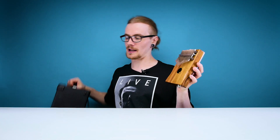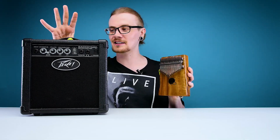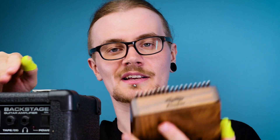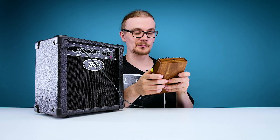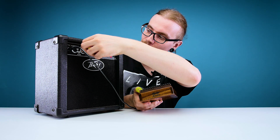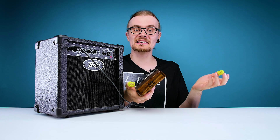Let's plug this little guy into an amplifier. I've gotten the thumb guard stuck under the strip. Because nothing says rock and roll more than playing a kalimba through an amp. Plug this into the input here and straight into the kalimba. So this is how it sounds without the amp. Now let's just turn this boy up. Fairly decent if you ask me.